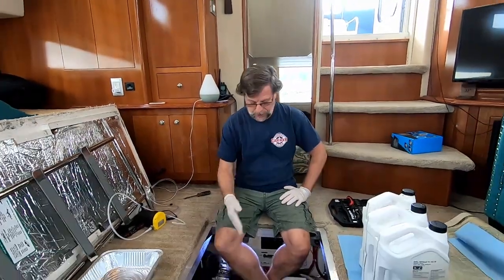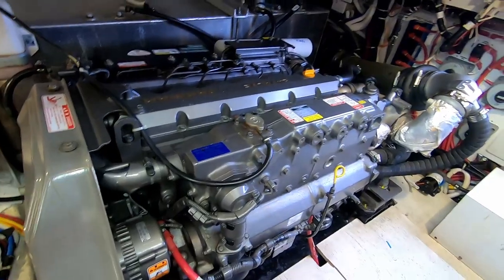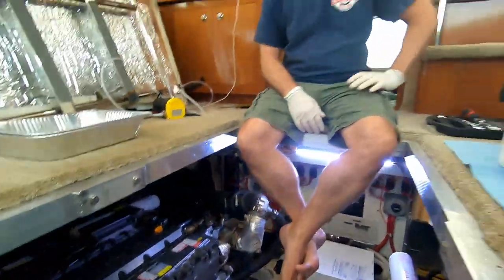Today is Transmission Thursday — this is actually going to be a transmission mechanic job, very new to me. As part of our normal procedure when we take the boat out, I checked all the fluids a couple days ago. When I pulled the dipstick on the transmission it looked milky, and I know that's a sign that water is in there. So what I figured out is I need to replace the oil cooler.